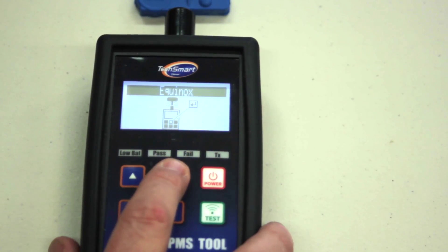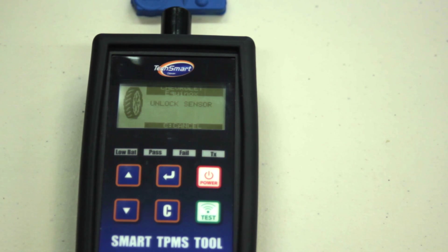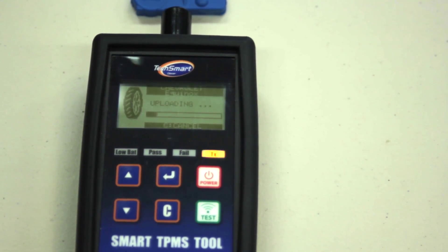Once we've selected all that, put the sensor in front of the tool, press enter, and begin programming. The software on the tool is being transmitted to the sensor to match the 2012 Equinox.